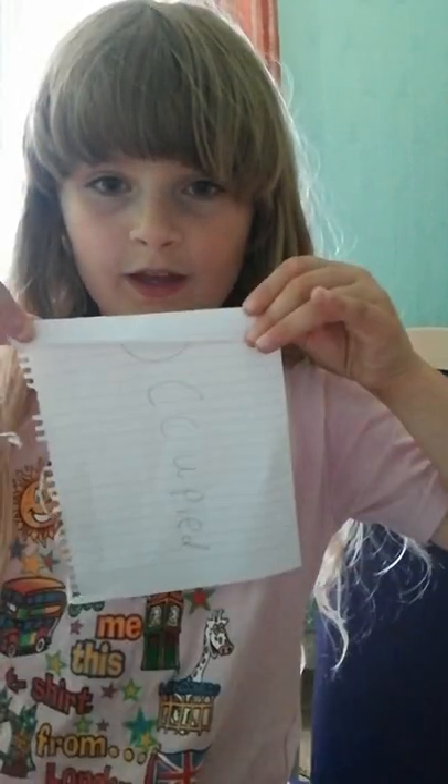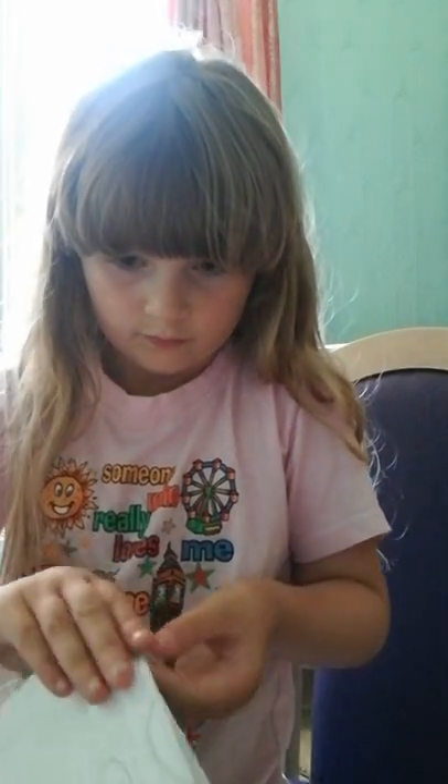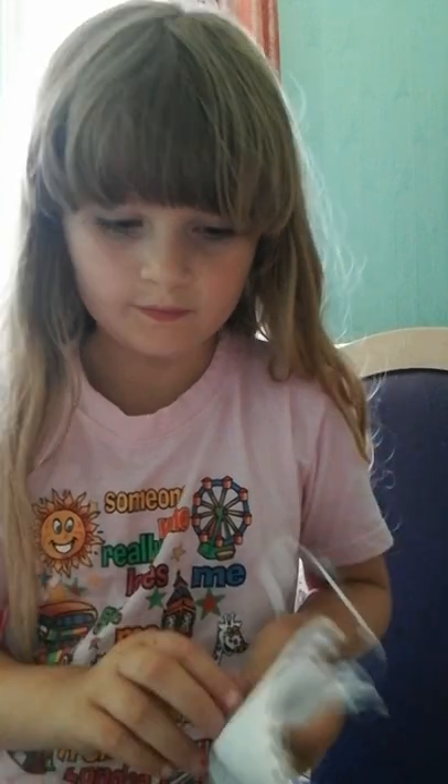Fold it like this, and then fold it the same on the other side. Do the same on the other side. Then keep on doing that but keep changing the direction — so you go this way, then this way, then this way, then that way, again and again.